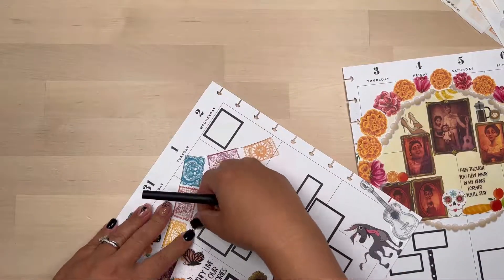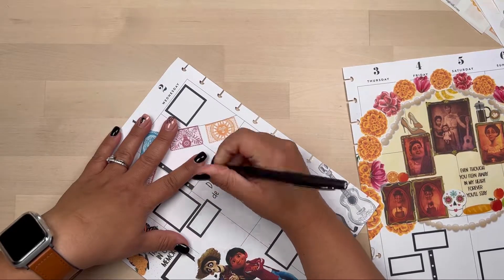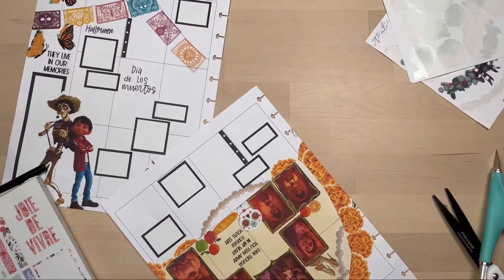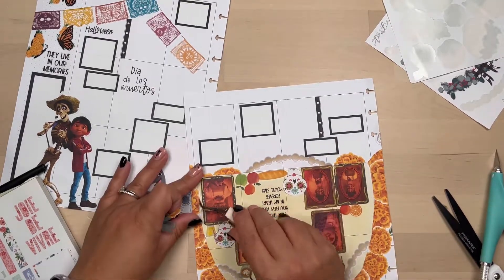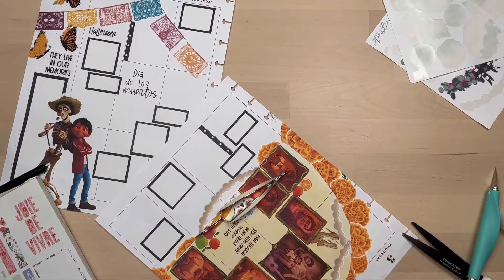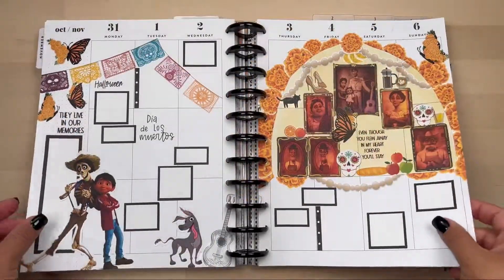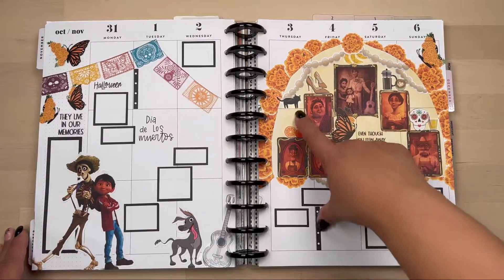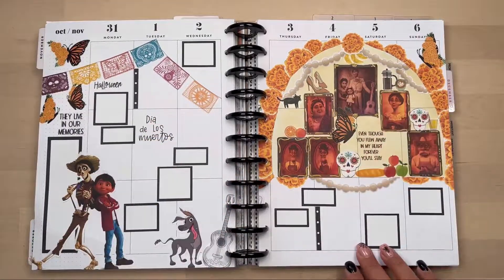Here I'm adding a Halloween sticker to mark Halloween Day, and then I'm writing Día de los Muertos. This is when I removed everything and rearranged, cutting up the florals and putting just a little bit of flowers around. To me this looked a lot better — the flowers are a little bigger in some areas, but I think it looked a lot cuter. This is my spread. I hope you all like it — let me know in the comments, please subscribe, and thank you for watching!